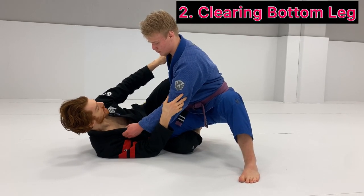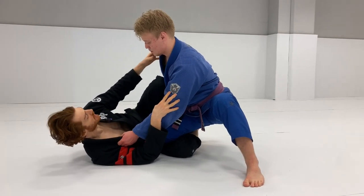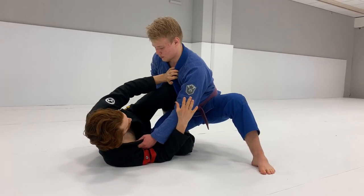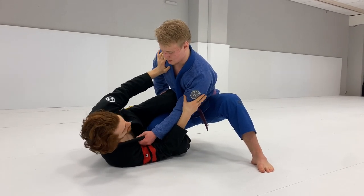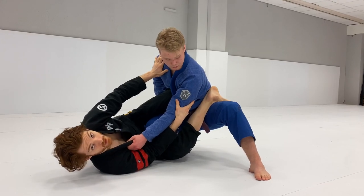Another common knee cut defense is when the guy comes in and holds this lapel and pant leg. This can be difficult because now the lasso or foot on the hip can be very hard to execute. So in this case, what I want to focus on — even if you can always try to keep this protected, but let's say I've lost it — is to frame and focus on using this shield to snake this bottom leg out.